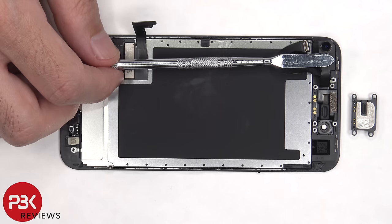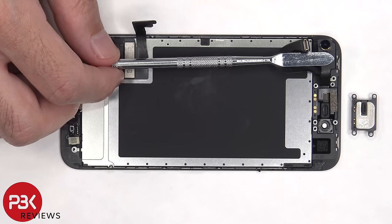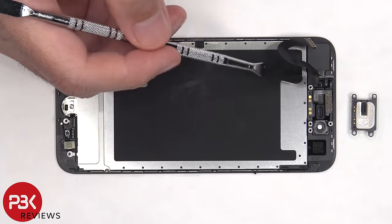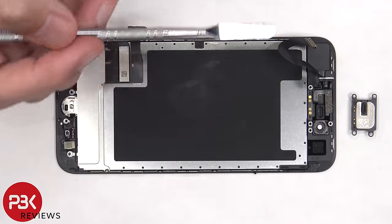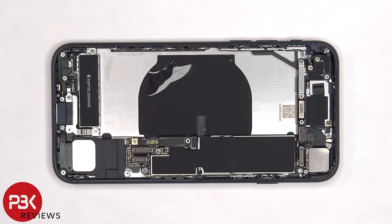Here's a better look at the front-facing camera, the top ear speaker, and the proximity flex. This entire flex cable assembly is held on with adhesive, so if you need to replace that, you'd have to just gently pry it off. Now back to the main board, we're going to proceed to disconnect some more flex cables.